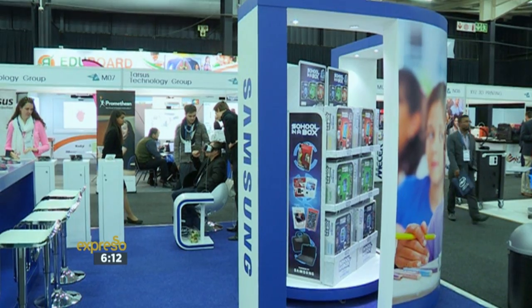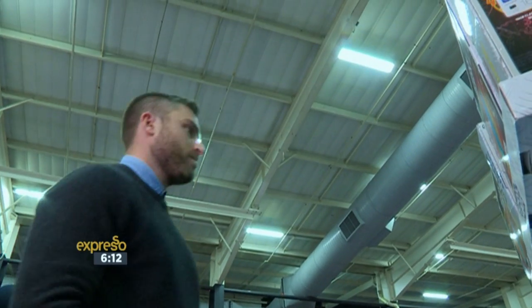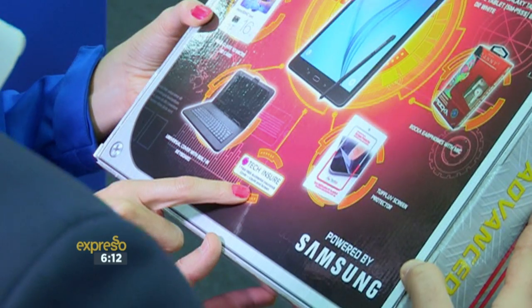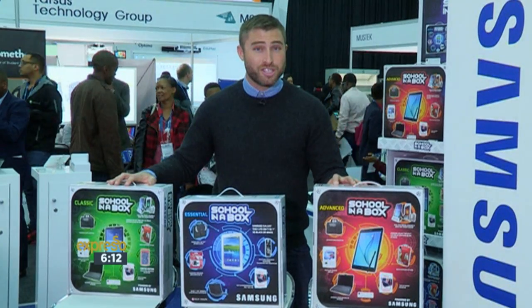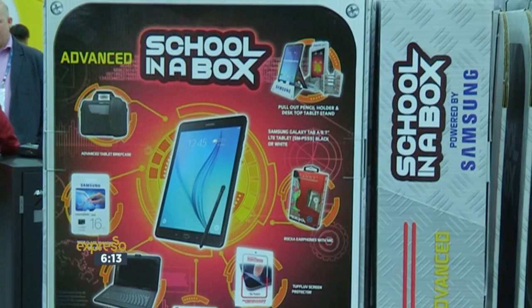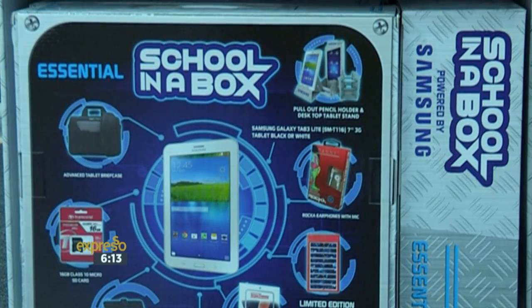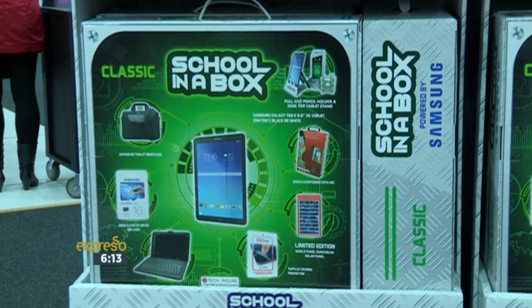Samsung developed School in a Box in response to the digital migration in education, to give learners and schools access to innovative technology. This is a solution to serve both parents and schools. The offerings come in three packages, all designed to be lightweight, practical, and to serve as one central learning tool.